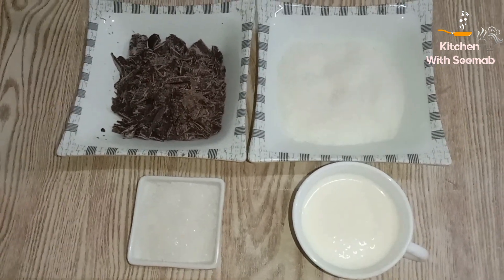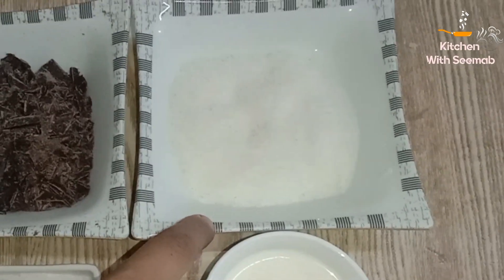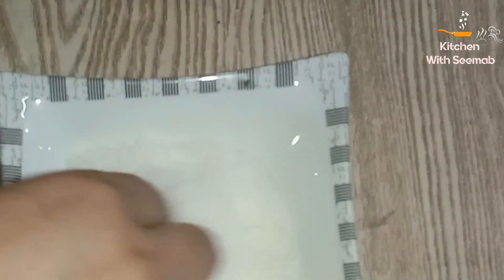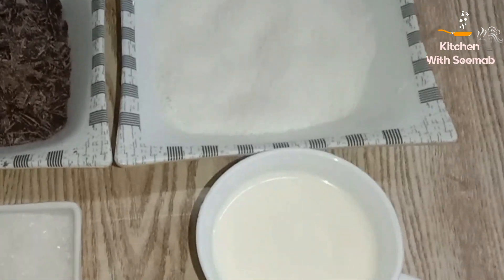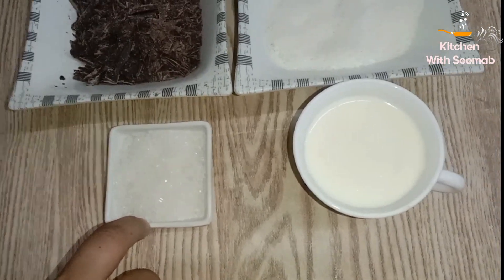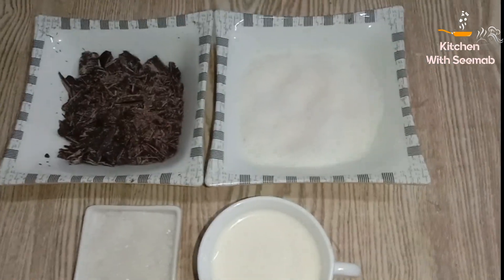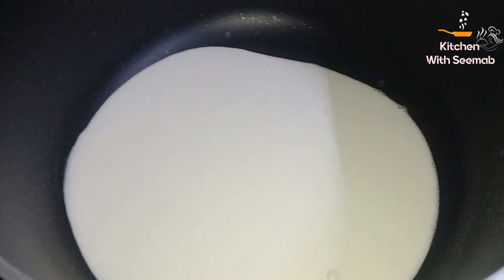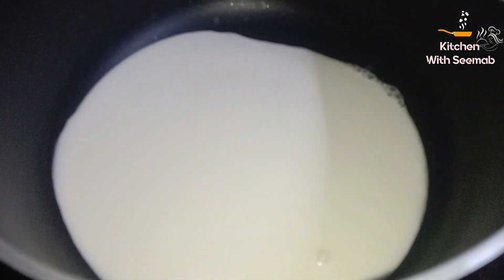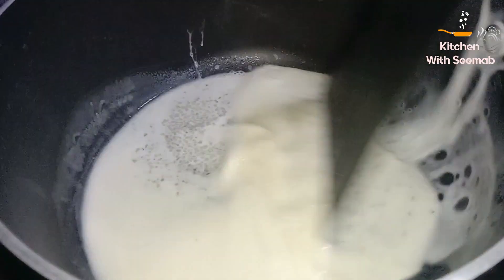Chocolate bar banane ke liye chahiye: crushed kiwi chocolate, dark chocolate, coconut 2 cups, chini 2-3 tablespoon, cream 1 cup. Sauce pan mein cream add karein.